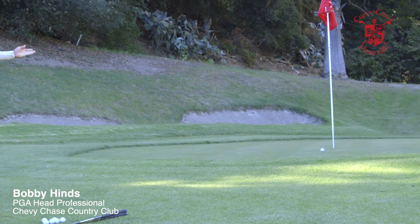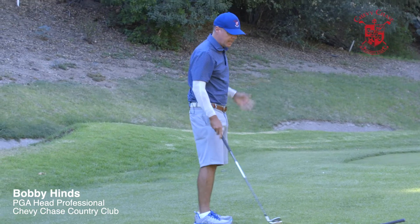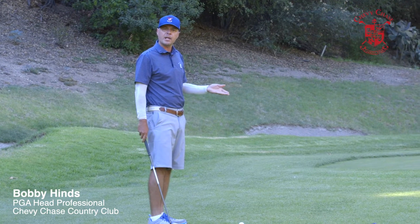We have a little forward press and we go. The ball stops right by the pin. Now I'm going to do the same exact technique, but if the pin was in the middle of the green, I'm going to use a pitching wedge with the same stroke and it's going to run out a little bit more.